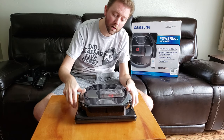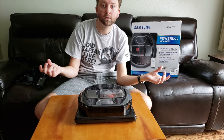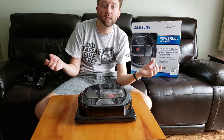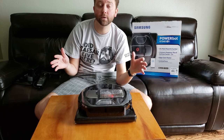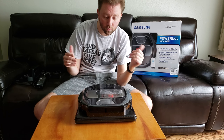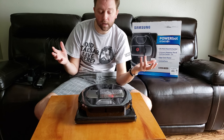The sensors are all built into the front. If there are places you don't want it to go, they make magnetic strips you can put on the ground to keep it from going there. I've had no problems with it getting stuck between furniture, which is awesome. The old one would sometimes get stuck and just start beeping and we'd have to go rescue it.